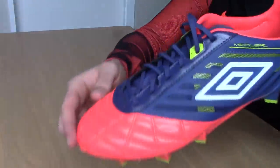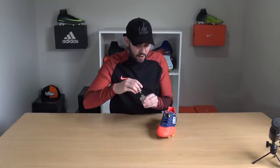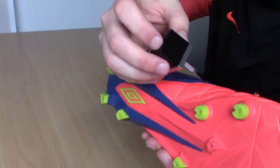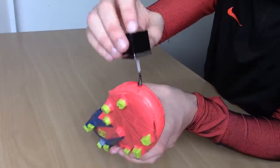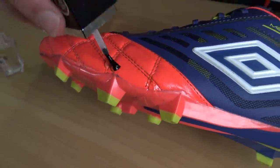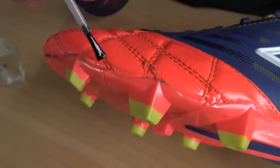Our last hack is great for leather football boots and all you need is some nail varnish. Leather football boots are prone to fraying, so all you need to do is go over the stitching with a clear coat nail varnish — you can't see the finish. You don't need to use too much; just apply it to the frayed areas. Once applied, leave it to dry for an hour.